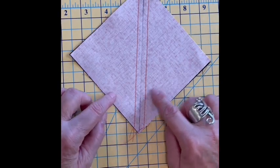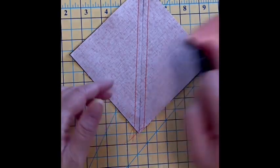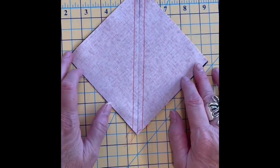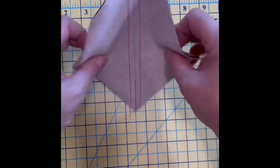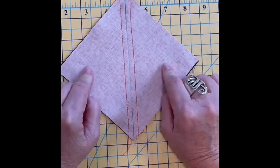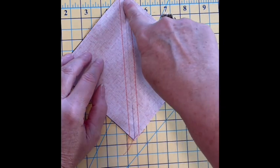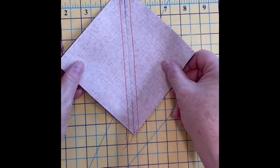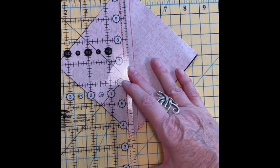As most of you know, when you go to make a half square triangle — and a pinwheel block is four half square triangles all put together — you make two squares that are the same size. In this case it is a five inch square, and you are going to draw a line from diagonal to diagonal and sew a quarter inch on each side of the line. I've used orange thread so that you can see my stitching, and then what you're simply going to do is cut it in half.